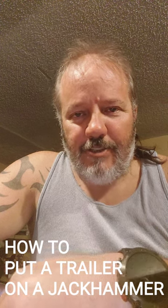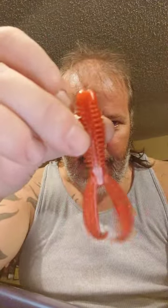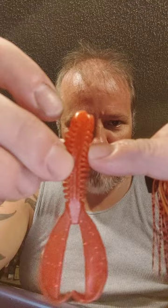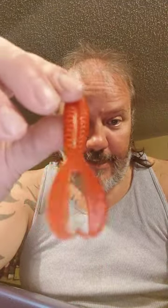Hey guys, been getting a lot of questions on how to run trailers on the jackhammer. So we have a jackhammer here, and this right here is a bait with the ribbon style. As you can see, what this does is it pushes water and causes more vibration into the water, and then you have some nice little tail actions that flap in there — that would just flat crush the fish all over the country.